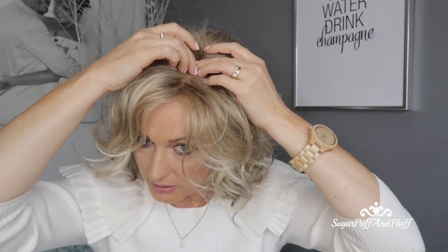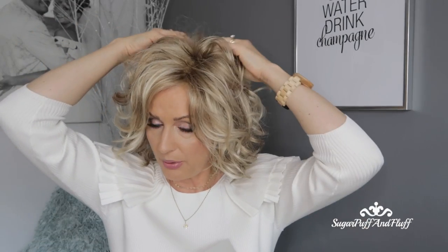It has partial monofilament, which means you can only part it on this side — it gives you the look of a natural scalp. I'm not a fan of partial monofilament wigs because they usually part it on the left and I like to part my hair on the right. If you try to part partial monofilament wigs on the right, it usually exposes all the wefts and stitching, and you can really see it — that was the case with some other Raquel Welch wigs I've had.